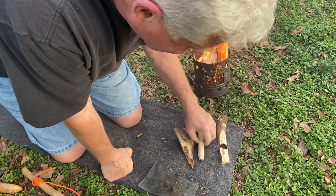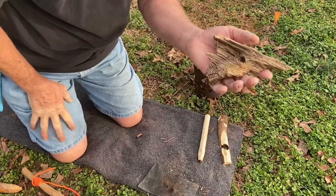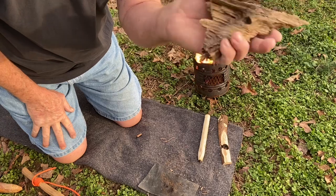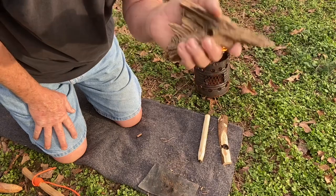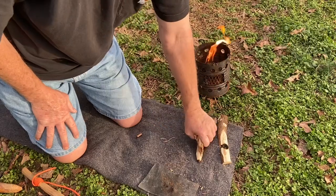Alright y'all, just wanted to show you — you see me using fatwood all the time for a bearing block, and you saw how easy it was to gather this piece of fatwood. You might want to go out in the woods and have a look around, and you can make yourself a good bearing block. Thanks for joining me on this one, we'll catch you on the next one.